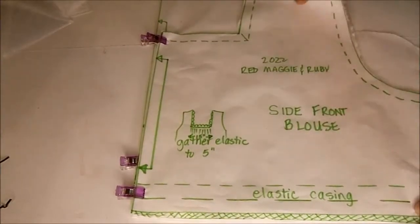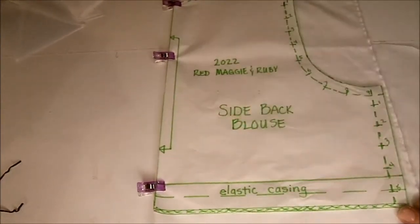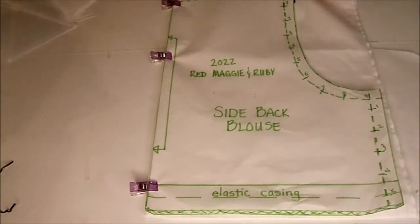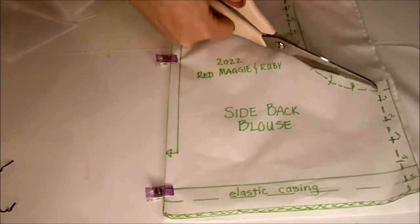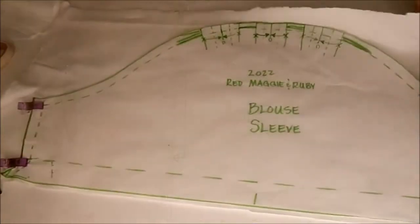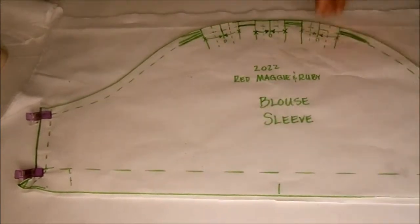After cutting out the front, which is right here, I'm going to do the same thing for the side back. This is placed on the fold, which will give me both halves of the blouse at one time. I'm using one half inch seam allowances on this pattern. That takes care of the side back. I'm going to cut out both of the sleeves at the same time by having a fold here, cut it right straight, and do three tucks along the top.